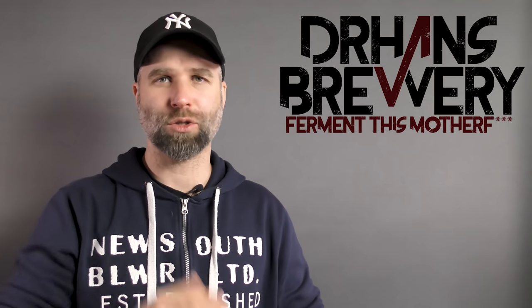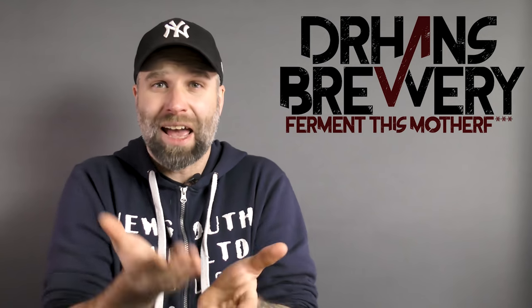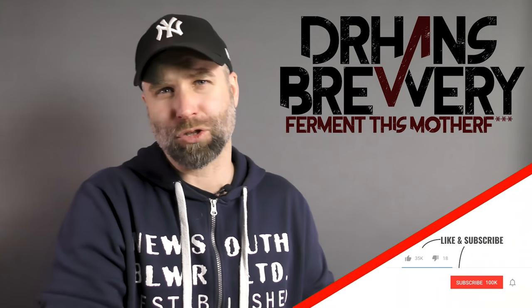Hi guys, I'm Dr. Hans and this is Dr. Hans Brewery, my channel about beer and homebrewing. Do you want to learn more about beer and homebrewing and how to become a better homebrewer? Consider becoming a subscriber.